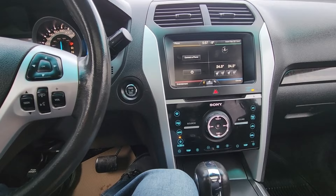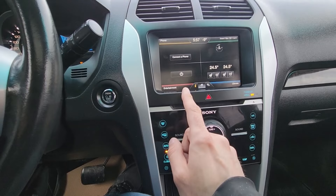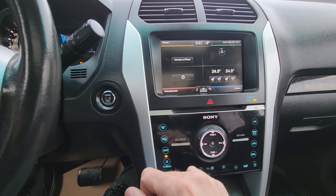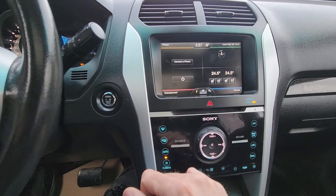You might want to do this reset in case you're having problems with the main radio screen — for example it freezes, goes blank, or is non-responsive if you keep pressing the options and nothing happens or it's very slow. You also might want to do it if you're having problems with the Bluetooth, the backup camera, things like that.